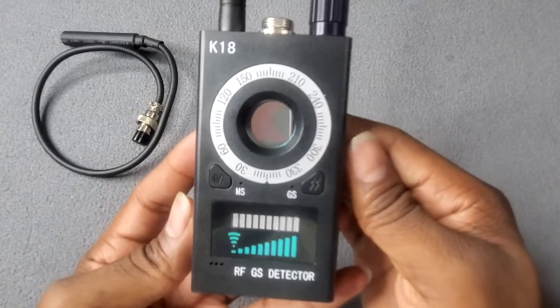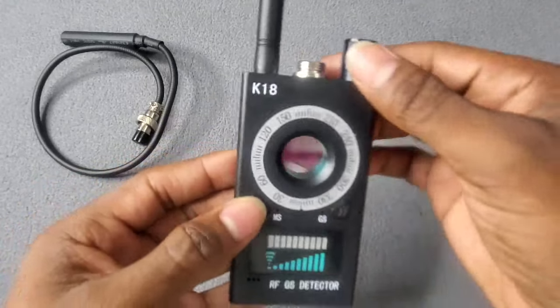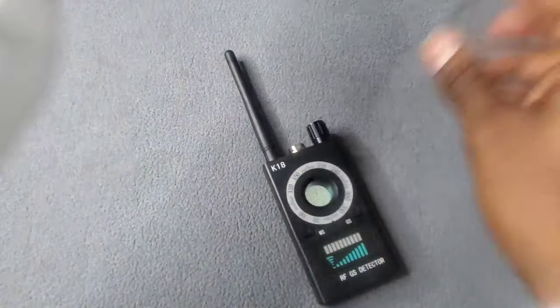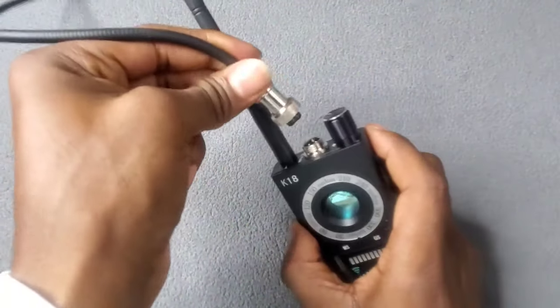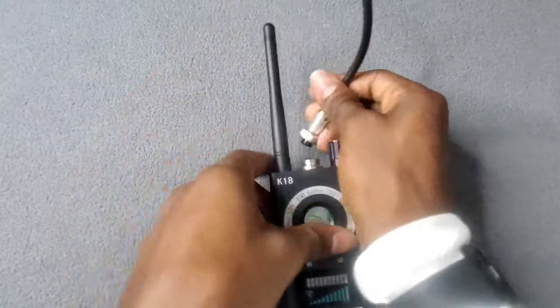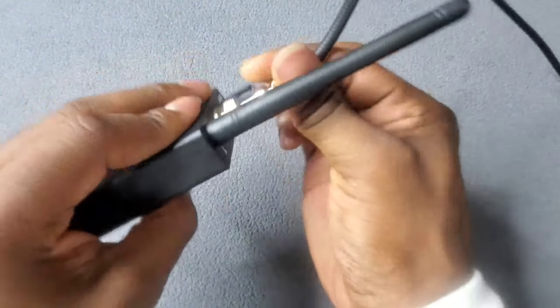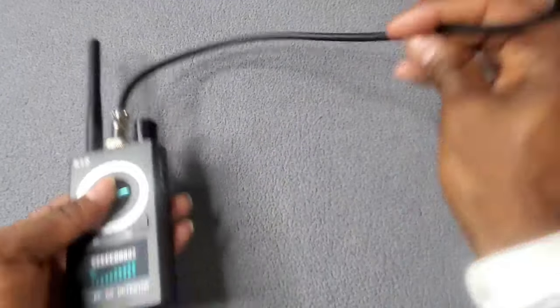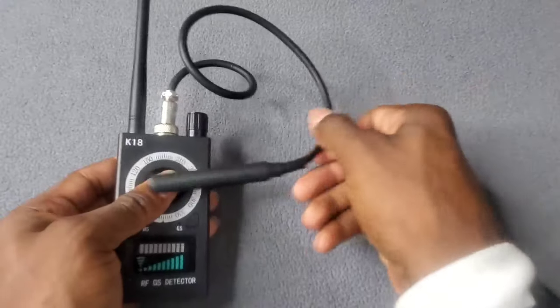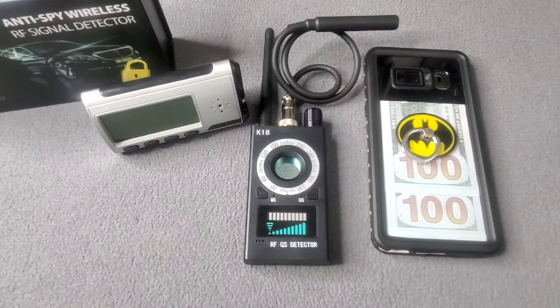Check this beauty out right here — this is nice. Let's connect the antenna and put this bad boy to the test. Let me plug this in from behind the camera. Screw it all in — one, two, three. All right, now we are all powered up and ready to work.